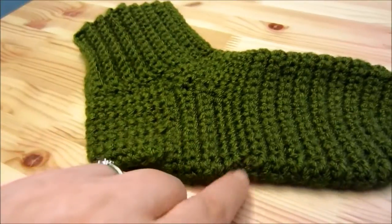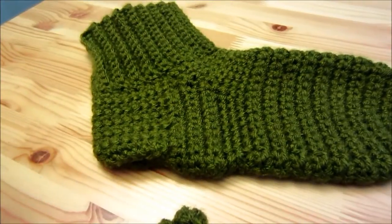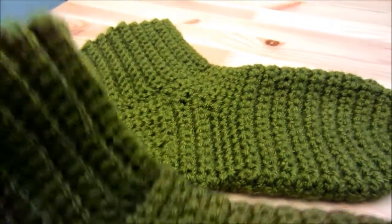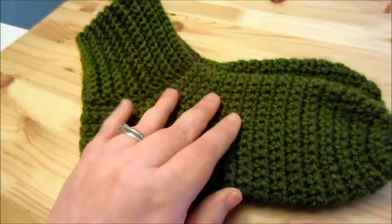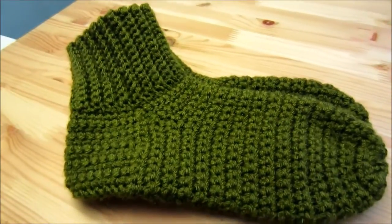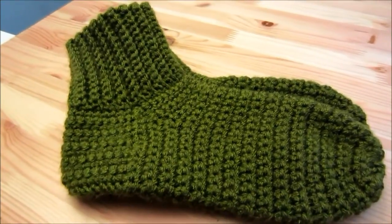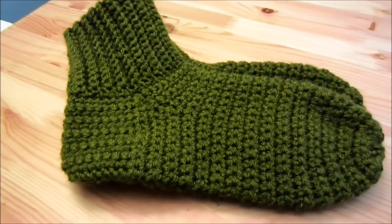And then I forgot to turn and so that's why this little section looks different than the rest. But these I just made for hanging out at the house, so I was not really fussed about it and I'm not going to redo it. This is made from just some acrylic yarn, Vanna's Choice — maybe not necessarily the best for socks — but I would obviously not use these for wearing in shoes. These are just for keeping my feet warm when I'm sitting around playing Super Mario or something.